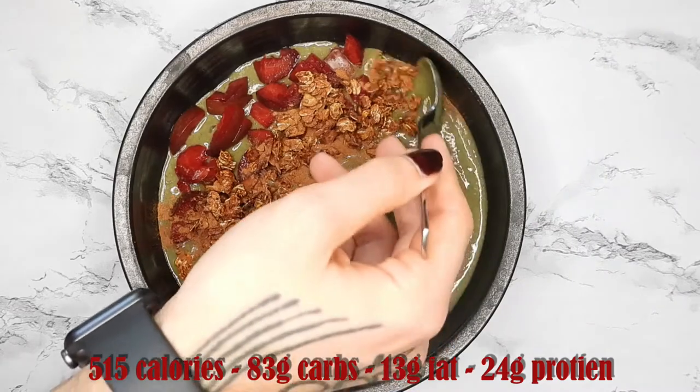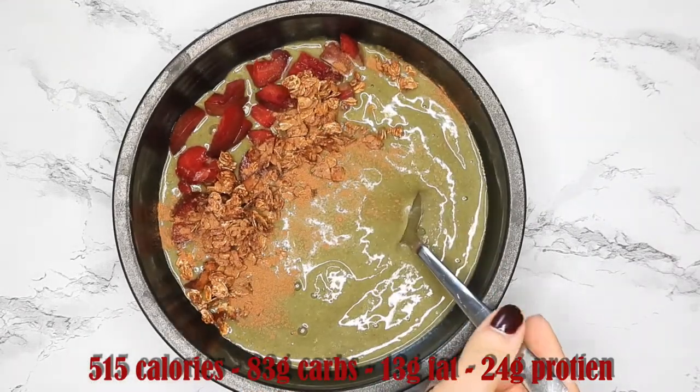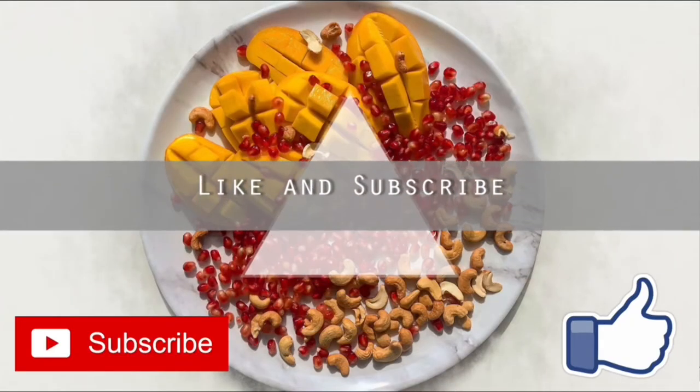Of course these macros are going to vary depending on what granola you use, if you use any at all, or whatever protein powder. Thank you so much for watching — please check out the links in my description, there's some information on my Patreon as well as my other social media sites. Like, comment, subscribe, and I will see you guys next time, bye!